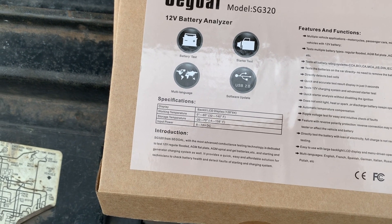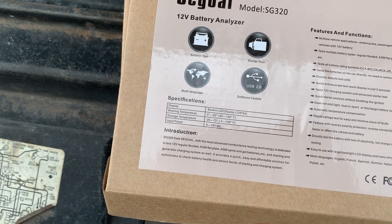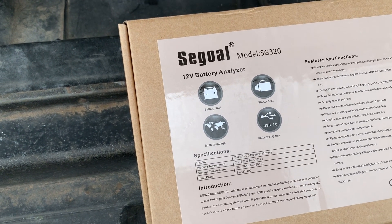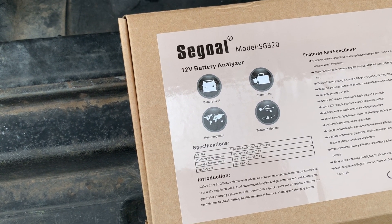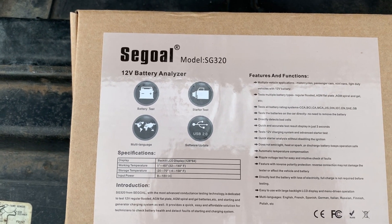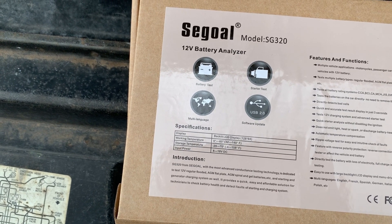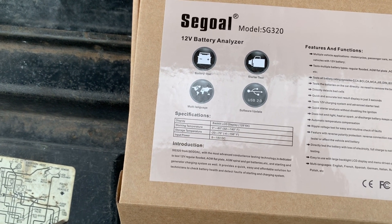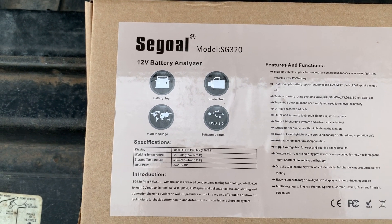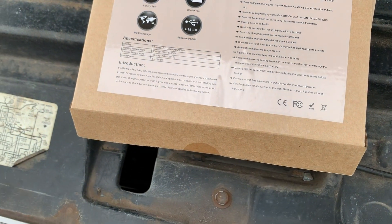What happened was our Blu-ray remote control died. I didn't want to buy a universal remote, and without it you can't really use the player. I found a replacement on Amazon and it was Prime one-day. The way that works is you buy $35 worth of Prime one-day products and you get it in one day — as long as your zip code is in their one-day shipping area, and mine is. So I got the remote but I needed to spend a bit more to hit $35.